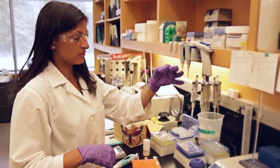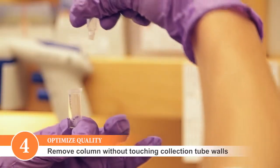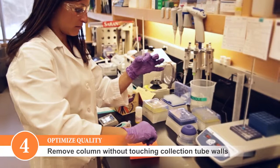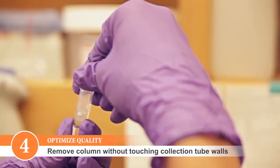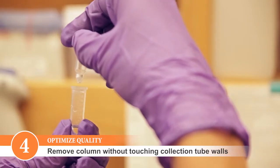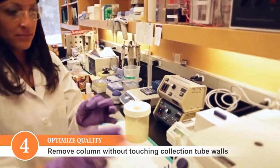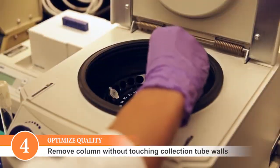When removing the column from the collection tube after the last wash, make sure that the tip of the column doesn't touch the walls of the collection tube. If you observed that the tip of the column came into contact with the collection tube wall, then we would recommend an additional 30-second centrifugation step prior to the elution step.